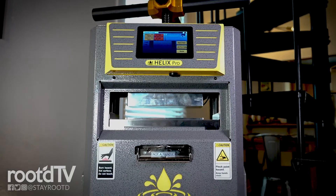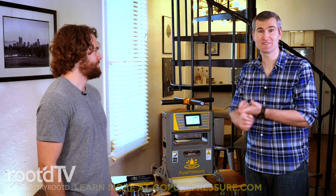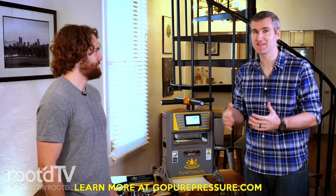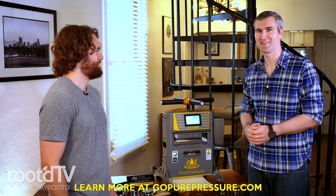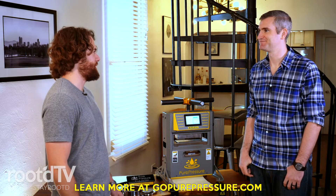There you go — the Helix Pro from Pure Pressure, the easiest way to make at-home CBD or THC solventless rosin. The healthiest way, anecdotally speaking, that you can consume this stuff. Go check these guys out at gopurepressure.com. Eric, thanks, man. This has been great. Yeah, thanks for coming by. Appreciate the audience.